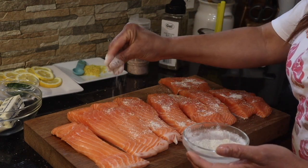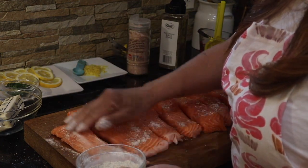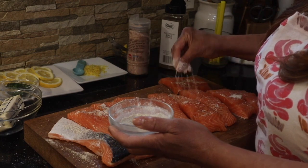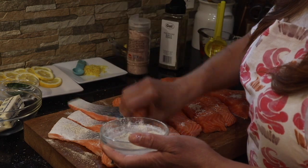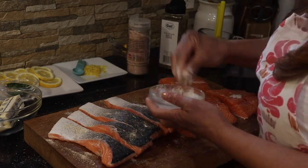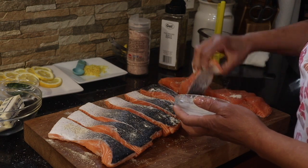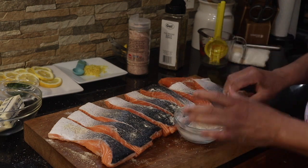Now that Mother's Day is around the corner, this would make the perfect dish — why don't you try it? We season inside and out because we want the salmon to taste good both inside and outside. Salmon is a really delicate fish; it doesn't need a lot and when it's fresh, it doesn't need a lot of stuff. It's an elegant dish.